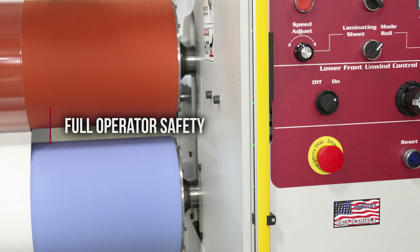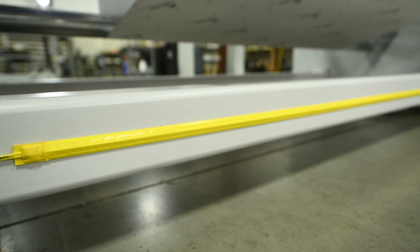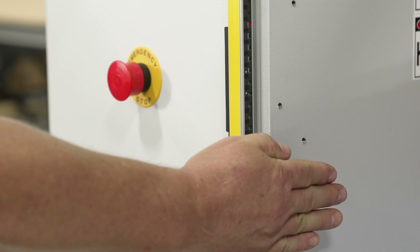Operator safety is fully considered with six emergency stops and dual electronic safety curtains that will disengage the operation of the machine in an instant.